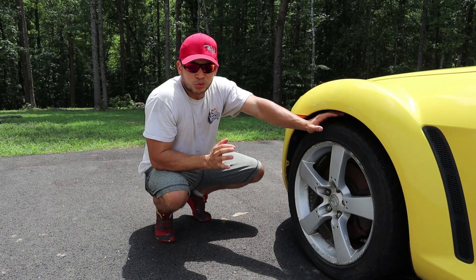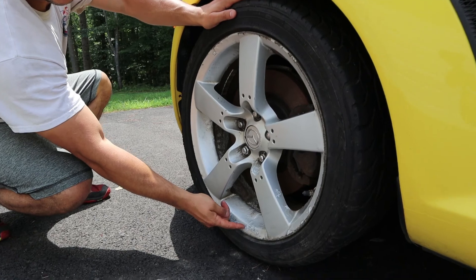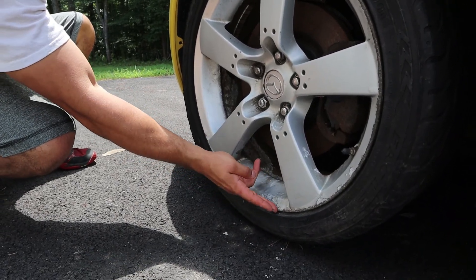This is the worst wheel on the car — it's definitely been curbed a few times. You can see every last bit of paint is starting to rust or come off of this thing.